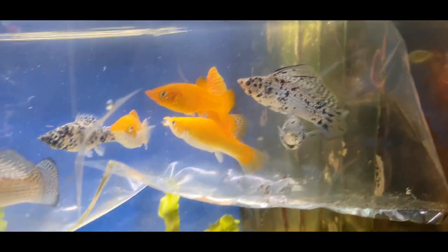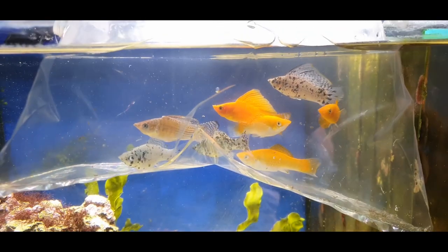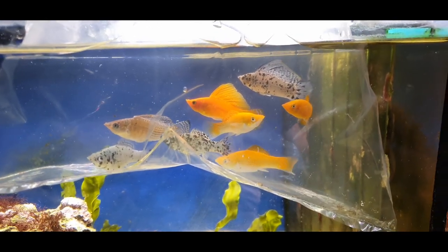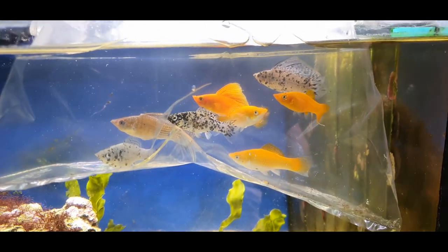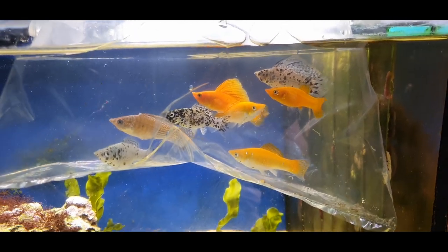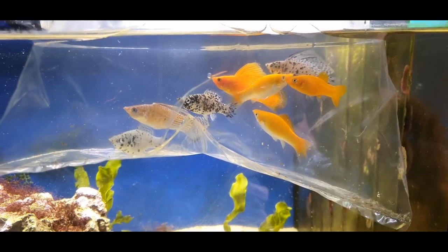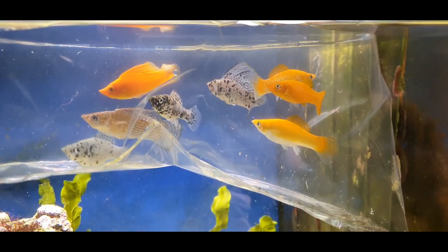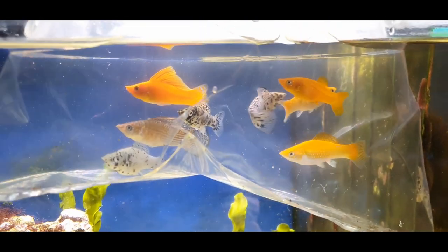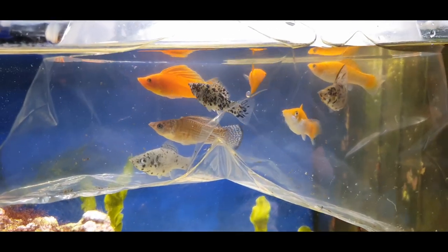Absolutely stunning, aren't they — you can see why they're called sailfin mollies because they have these huge dorsal fins. The reason you can actually acclimate mollies from freshwater to saltwater or brackish is because they live in that kind of environment in the wild. They have a wide range — some live in caves, some in estuaries, and some venture out along the coast of Florida and live in full saltwater. They're quite an adaptable fish and I really appreciate them.